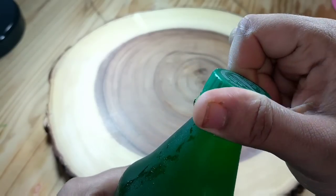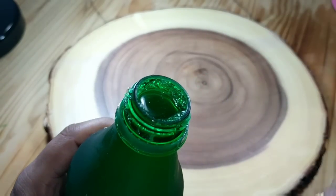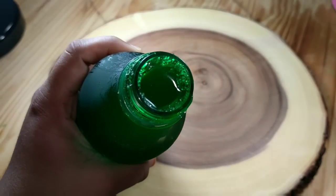After 9 to 10 hours in the fridge, the next day I remove the cap and press it to check whether the jelly is solid.